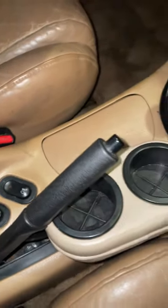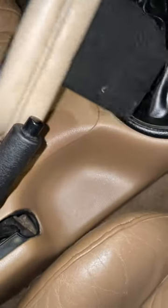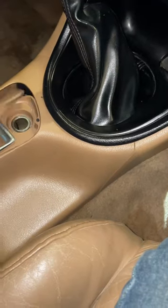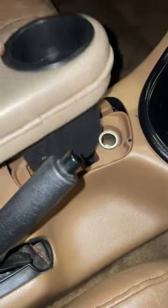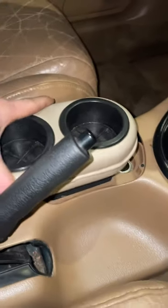I'm in this '96 Mustang GT and this cup holder is just kind of sitting here. I thought maybe it pushes down in the crack there, but it doesn't. Figured this out — you open up the ashtray, pull that out, and then that puppy fits in there just like that.